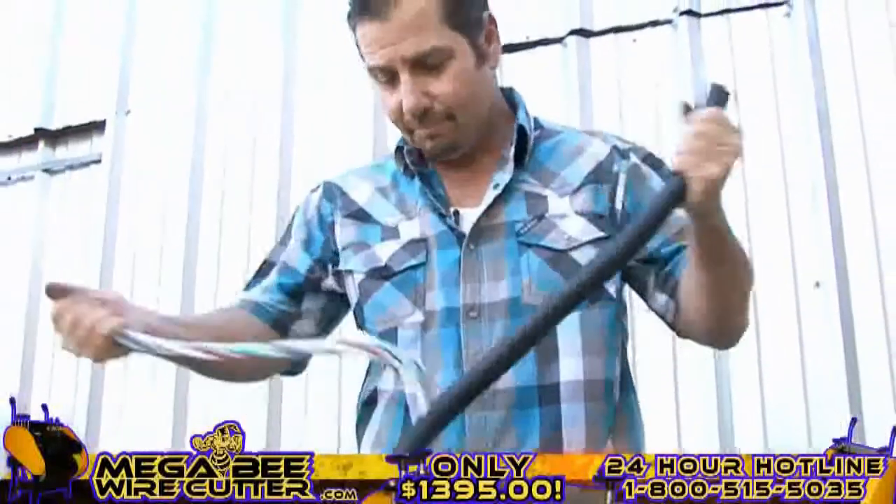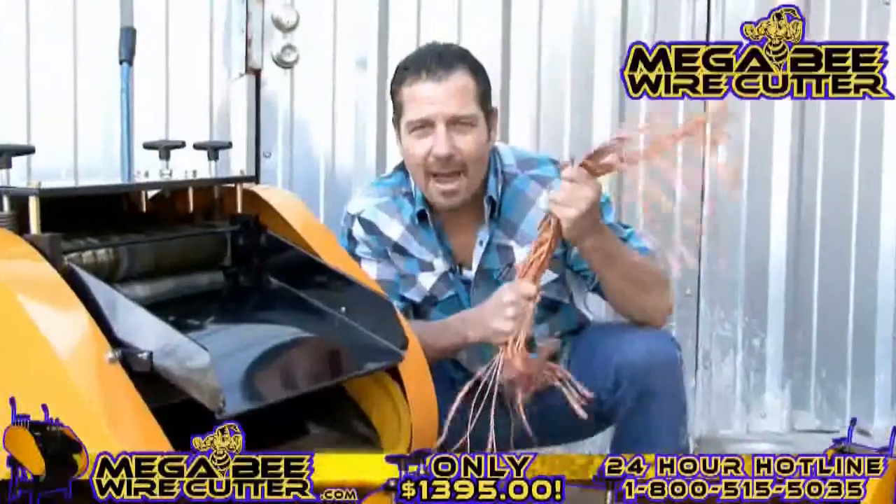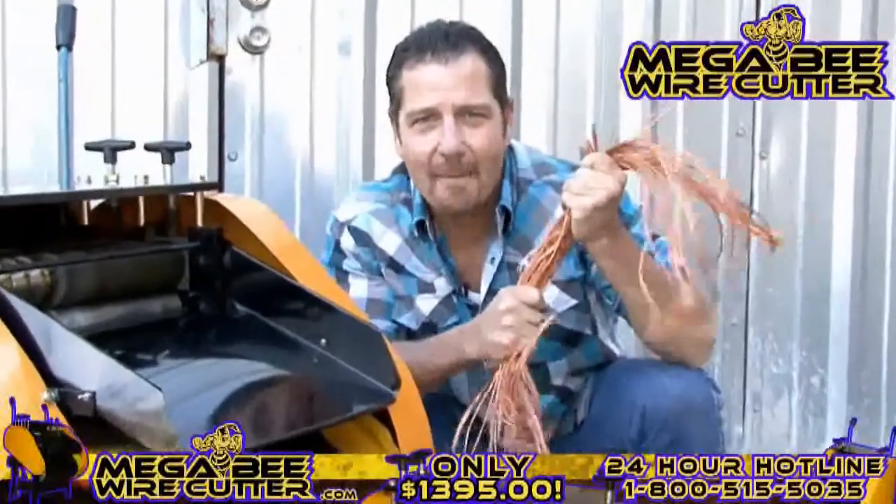Oh yeah, baby. The MegaBeat Wire Cutter — turning copper into money.